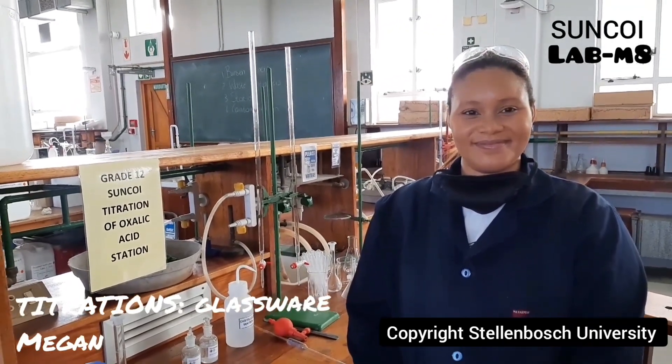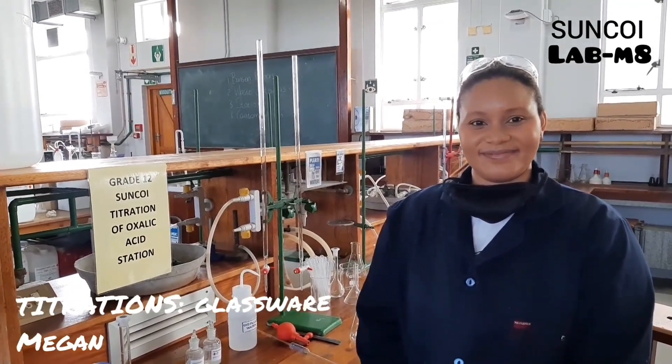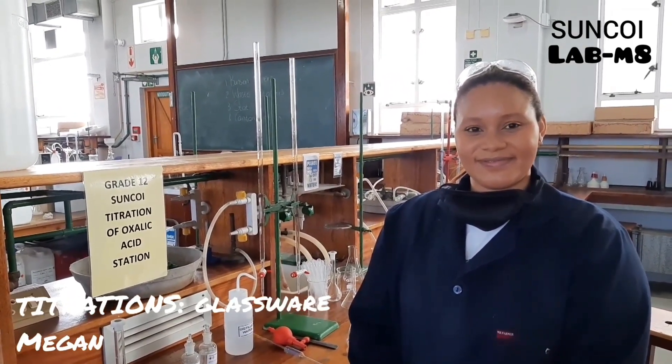Hi guys, welcome to another installment of Labmates. Your Labmate today is Megan. Hi. And Megan is going to show you what glassware you will need to do a titration experiment.